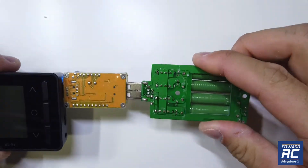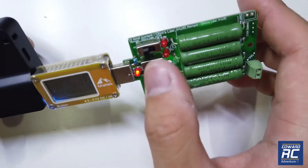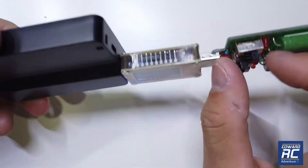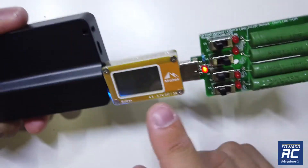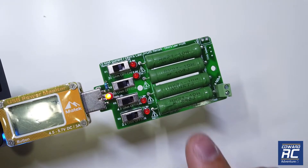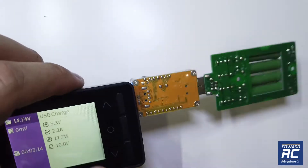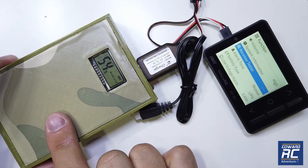I have a USB load testing device here. Let's plug it in and see the current readings. At 250 milliamps it shows 0.3; at 500 milliamps it shows 0.5 here as well. I got this from Banggood — you can check the link in the description. At the 2-amp load setting it's showing 2A here and 2A on the tester as well.